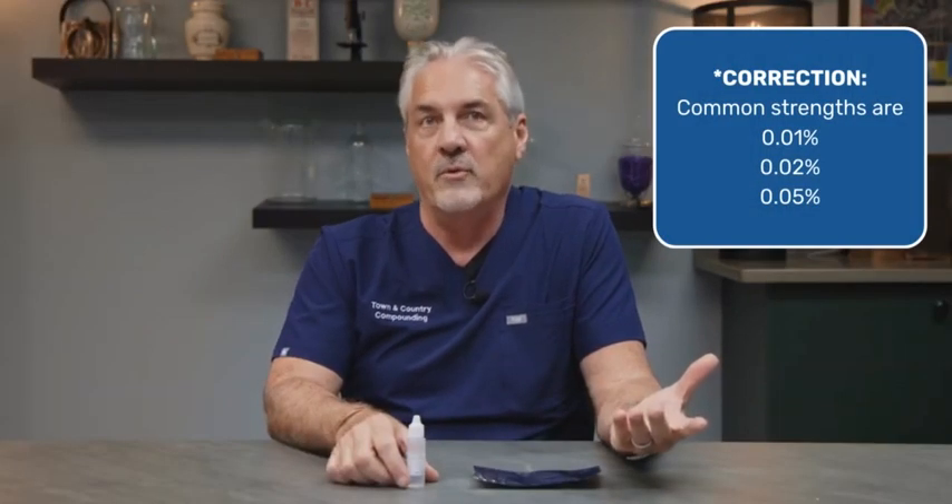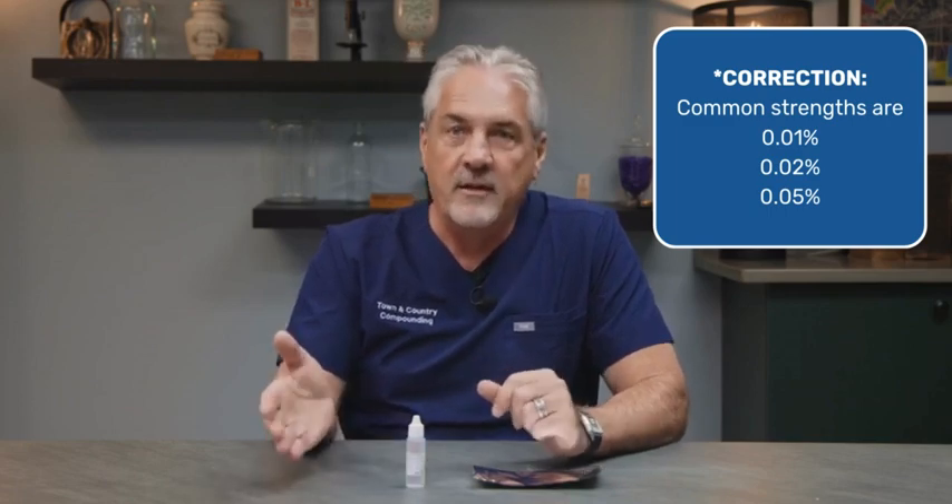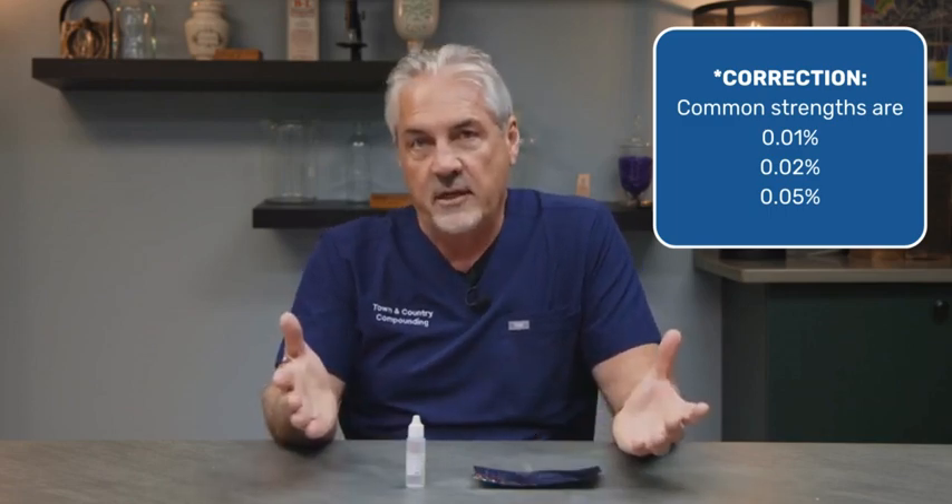So we just wanted to let you know about that and how to put these eye drops in the child. Your doctor is going to prescribe the eye drops, and the most common strengths are 0.1%, 0.2%, or 0.5%. These are the strengths that we have the drug study on. We can make other strengths if your physician feels that's necessary for your child, but in that case you would be restricted to a 30-day supply.